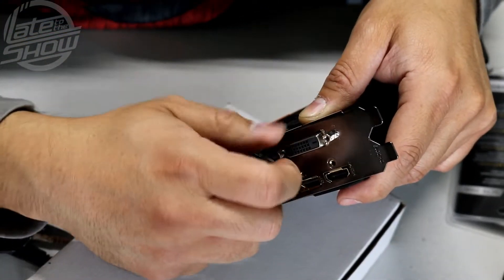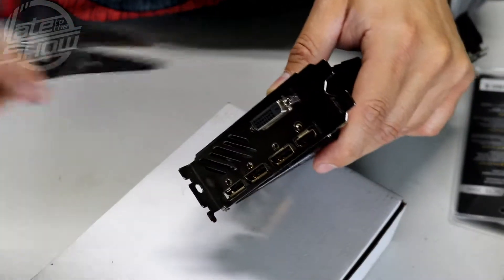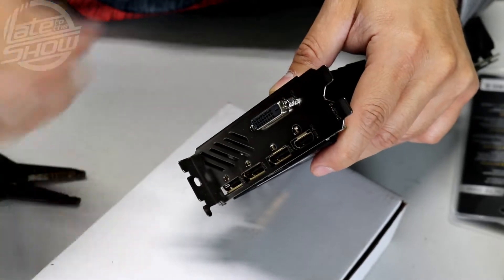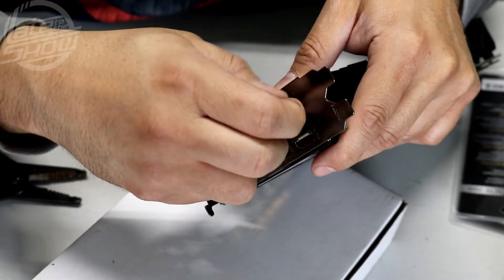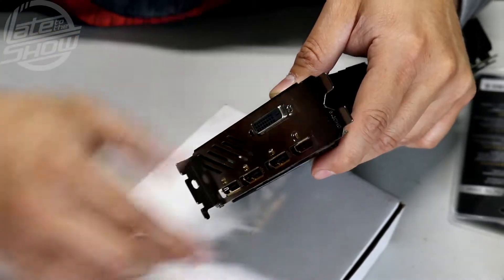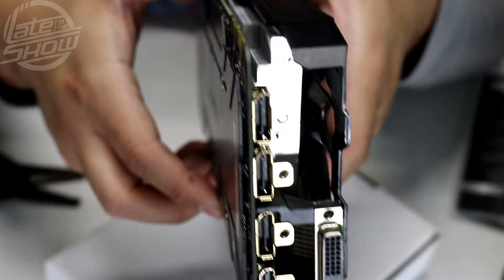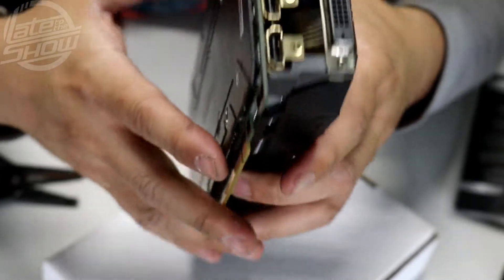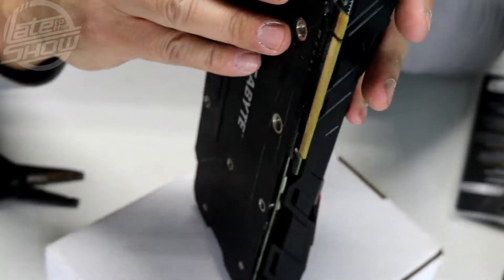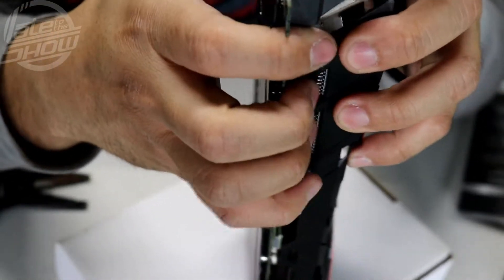That's where the DVI connector attaches. Once you loosen it up — you can tell it's already loose — the front plate comes off easy. Now there's pretty much nothing connecting the video card cooler, so it's just a matter of splitting and disconnecting it. That's the hard part right here — loosen it up.